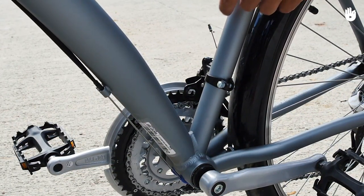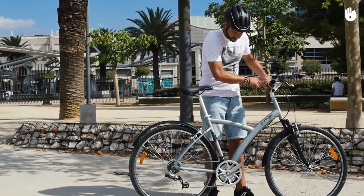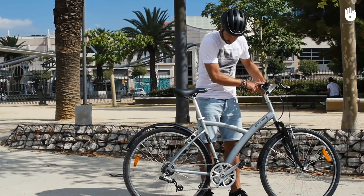The front gear shifter is used for making big changes. When you rotate the shifter, you change gear. The lower the number, the easier it is to pedal.